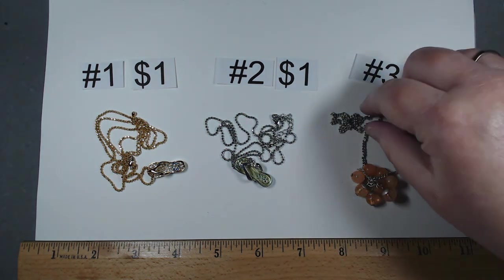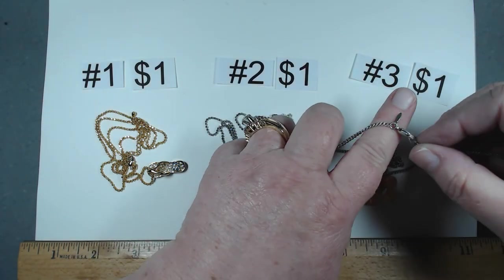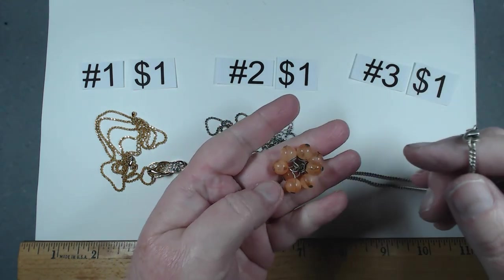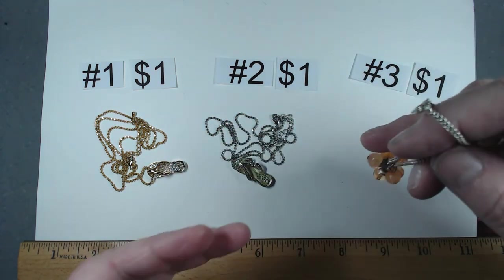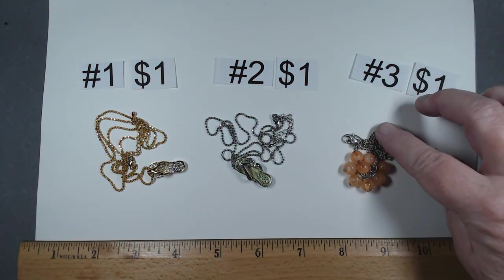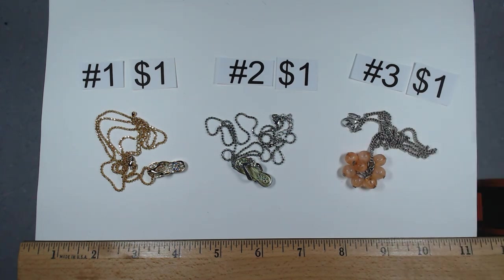Number three is Avon — there it is right there with a little tag. It's a silver tone with these little acrylic beads in a salmon-y orange, pinky color. This one is 17 inches. It's number three and it's a dollar.